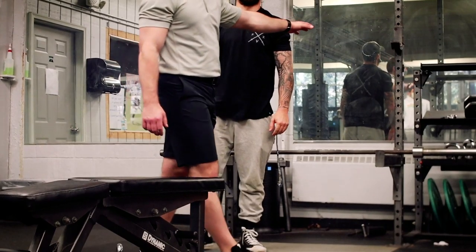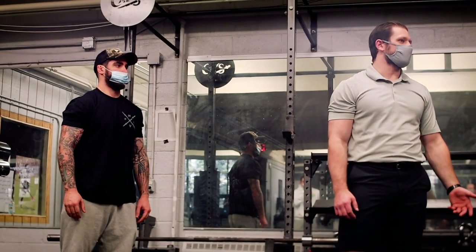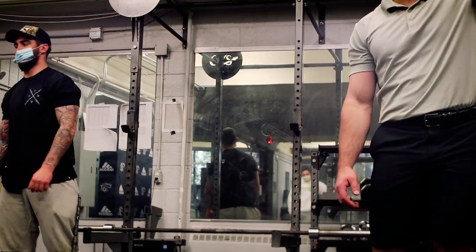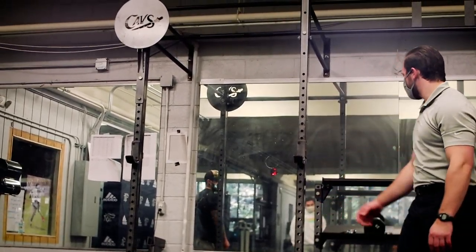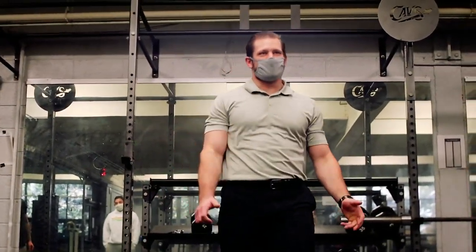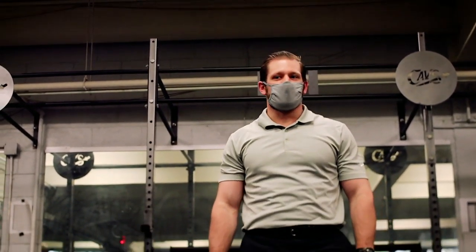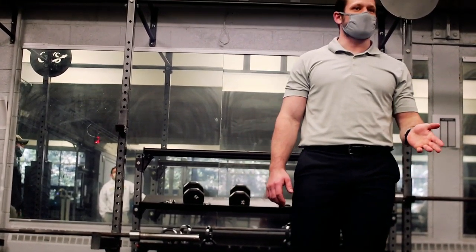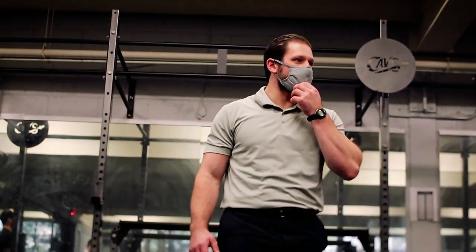There's a dip station over there, and we do have dip bars — everything works the same as on the bench, just getting into that shortened tricep position. So here's what I want you to do: pick two of those variations, try them out, and then next week we'll talk about what we're going over next.